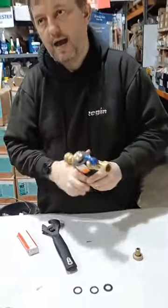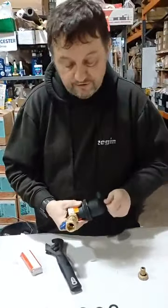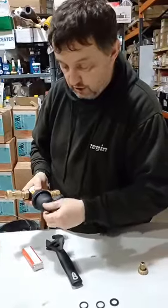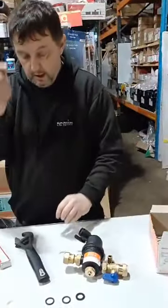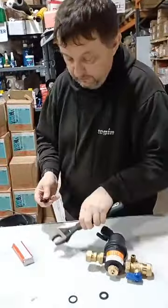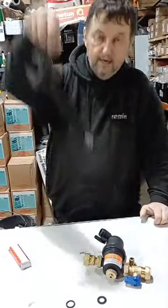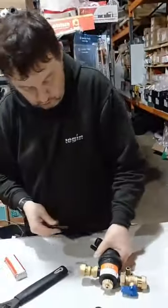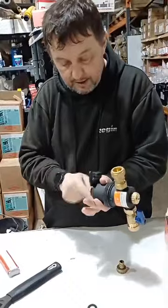It's got a 12,000 gauss magnet in it and a dry pocket here which is really easy to remove. This heavy duty spire is a really heavy spire and the 12,000 gauss magnet picks it up absolutely no problem. Then we put that back in.